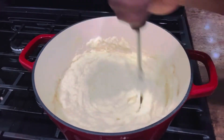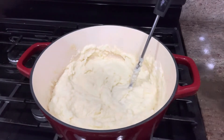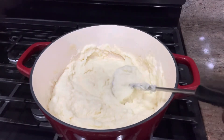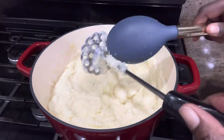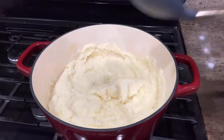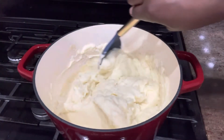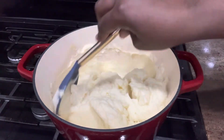Look how creamy the potato is looking. I'm going to take some of the mashed potatoes into my serving bowl. Look how creamy and soft it comes out.